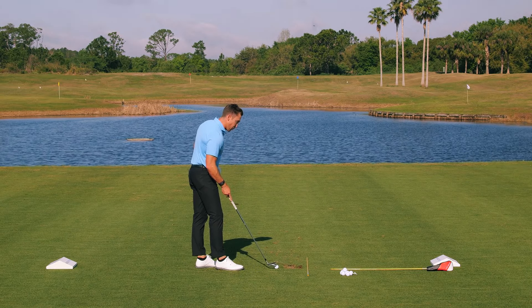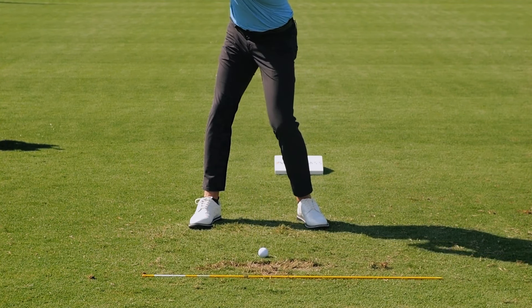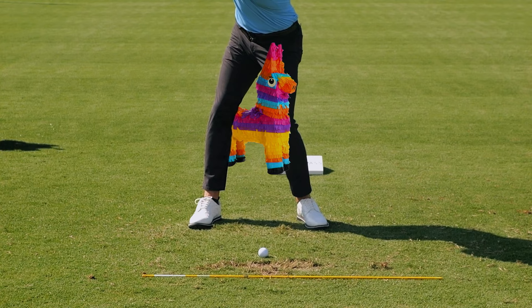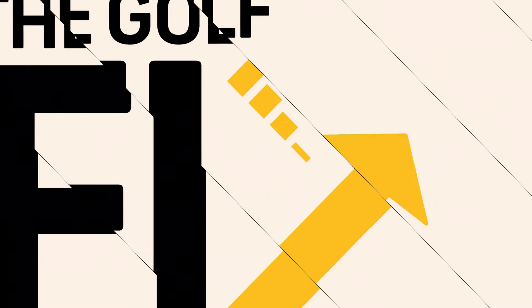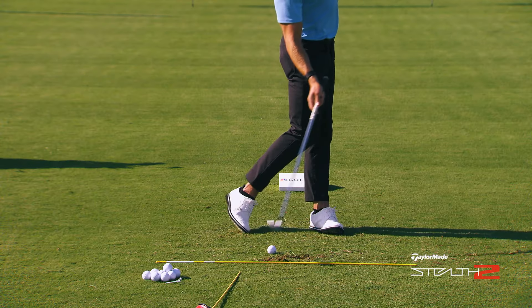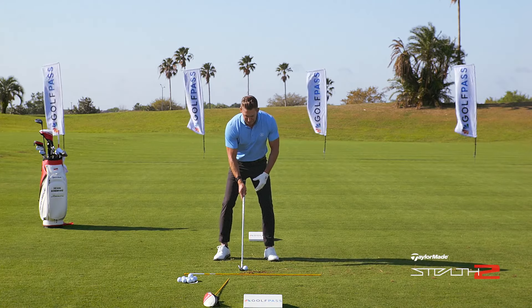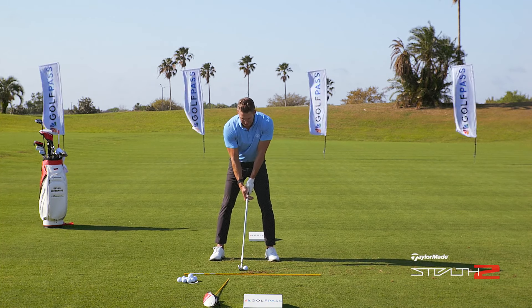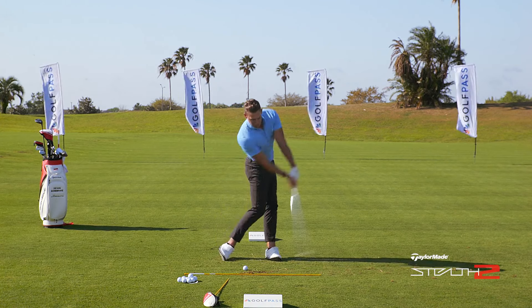What I want you to do is take your setup and imagine that on the downswing there's a piñata between your knees. As you get to impact and come through, you're trying to pop the piñata. We're going to wait until about halfway through to try to pop it, but we want to make sure that as we're hitting it we're really trying to get those knees to squeeze together.